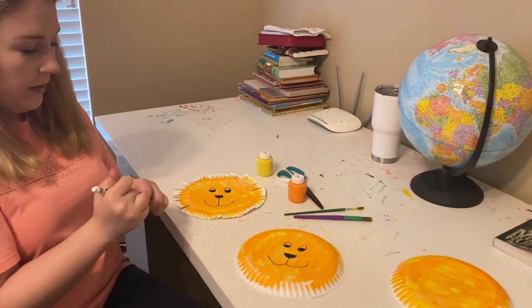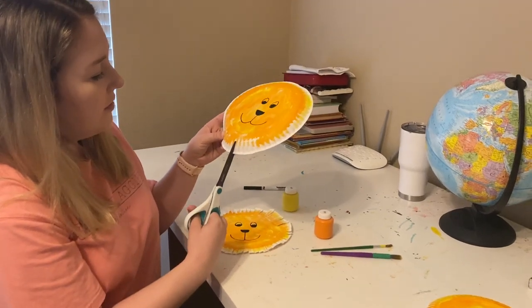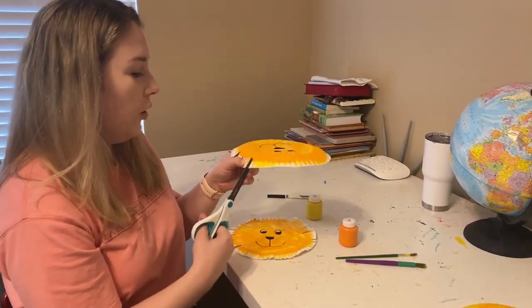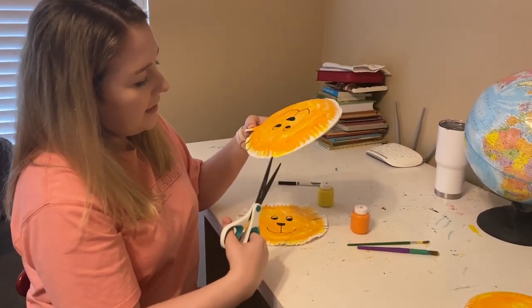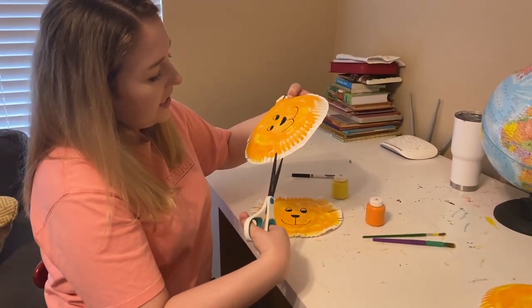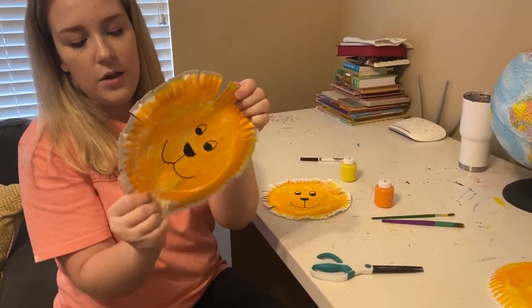Now take your scissors — remember your thumb goes in the little hole and your pointer finger goes in the bigger hole — and do some little cuts all the way around the plate so that we give him the look of a mane. You could count the cuts as you go. One, two, three, four, five, six, seven, eight, nine, ten, eleven, twelve, thirteen, fourteen, fifteen, sixteen, seventeen, eighteen. Then just fold the cuts out so that way you can see his mane.